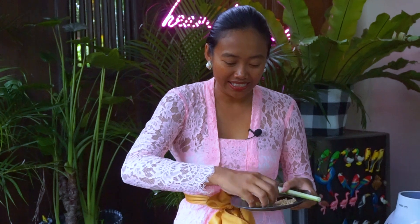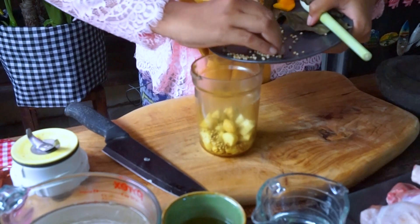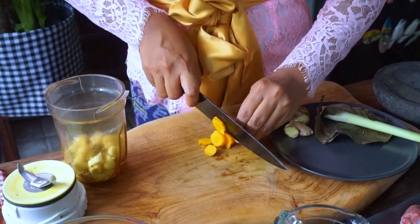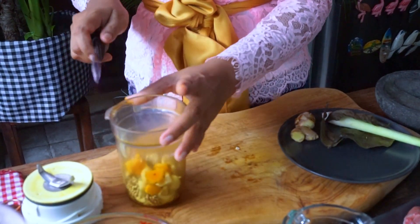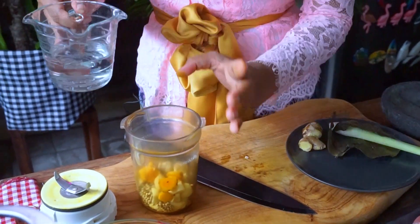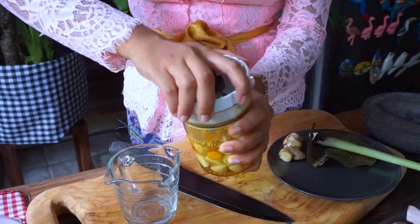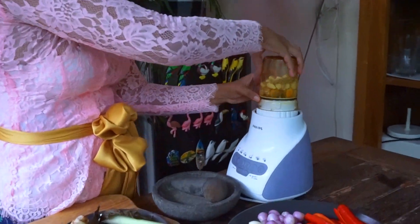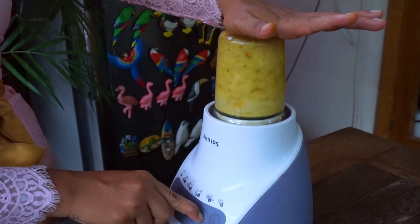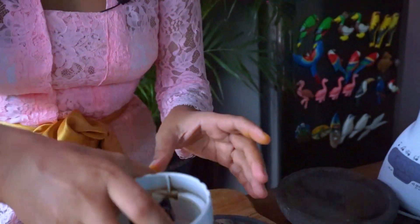We're going to blend it. I add the candlenut, coriander seed, and white peppercorn, along with turmeric — I slice it first into small pieces. Add some water and blend it until smooth. Let's put it aside.